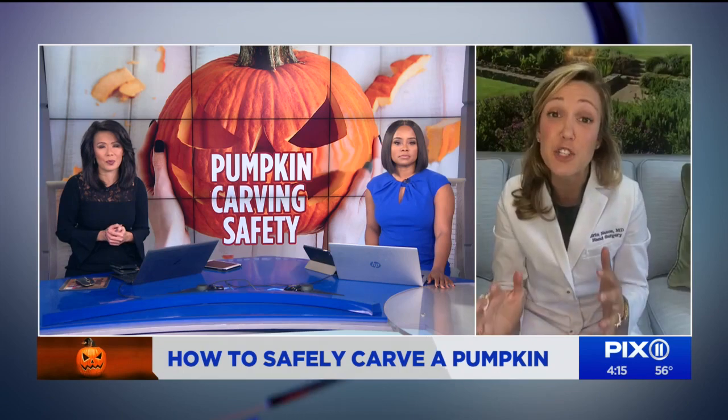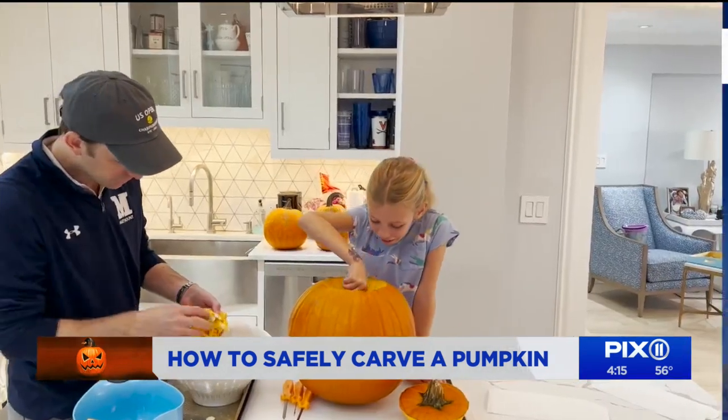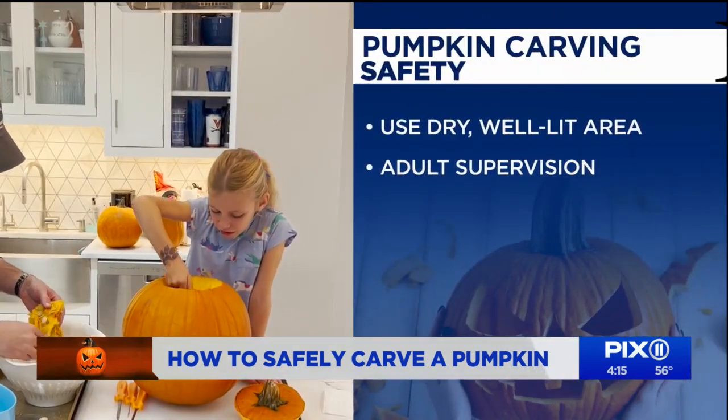Kids love to be part of any pumpkin carving process, but it could be very dangerous for them. How can you help them stay safe? I know that kids are so excited to carve pumpkins, but really only adults should be using the knife. The kids can help with drawing the face, scooping out the seeds. And if they're really young, they can put stickers on the pumpkin as well.